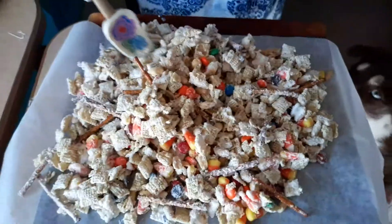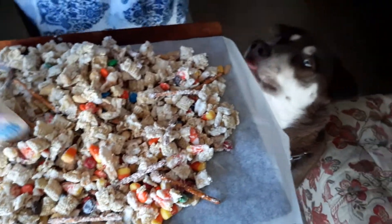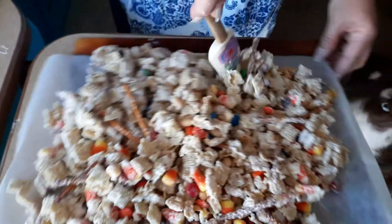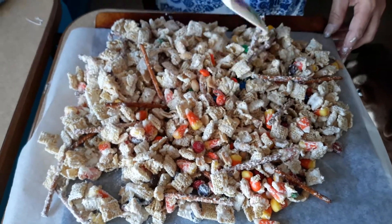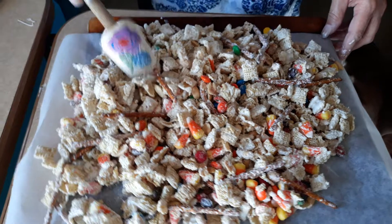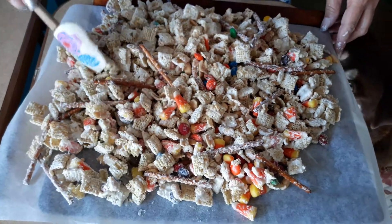Shiloh's my little helper in the kitchen — she likes it when mommy cooks. So you're just going to do it like that and then let it set, and then you're done. You've got Halloween white trash!